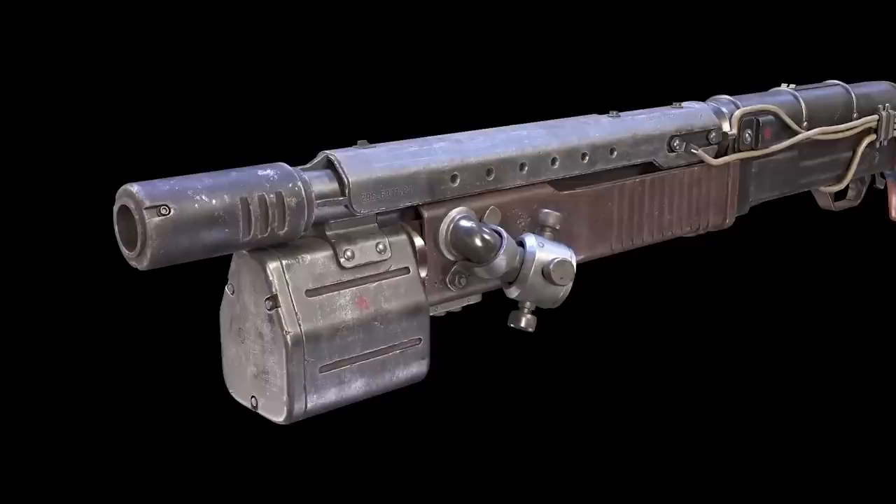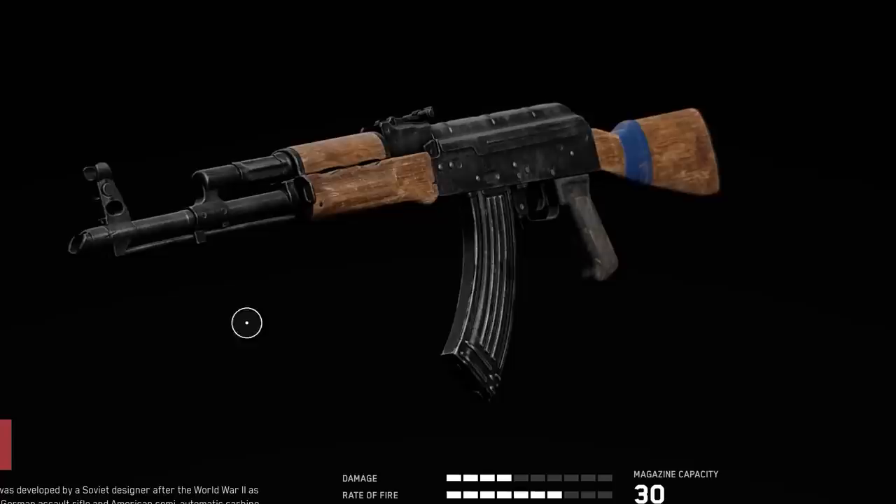This is Jonathan Ferguson, the keeper of firearms and artillery at the Royal Armouries Museum in the UK, which houses a collection of thousands of iconic weapons from throughout history. This week he's taking a look at the weapons from sci-fi shooter Atomic Heart.